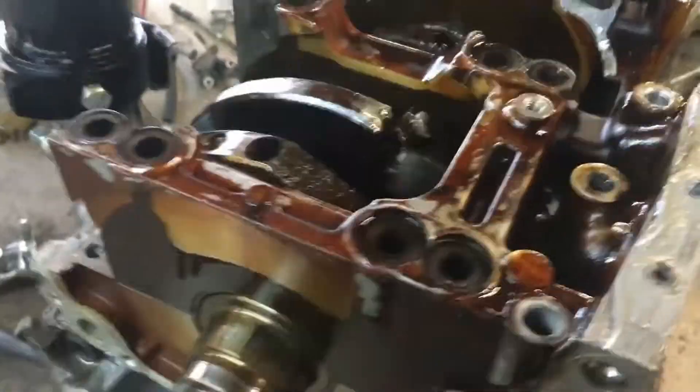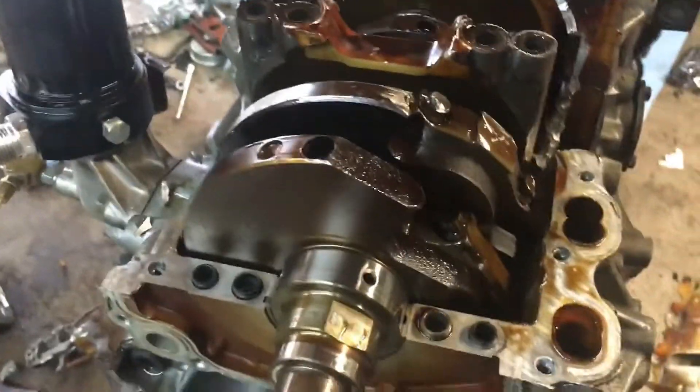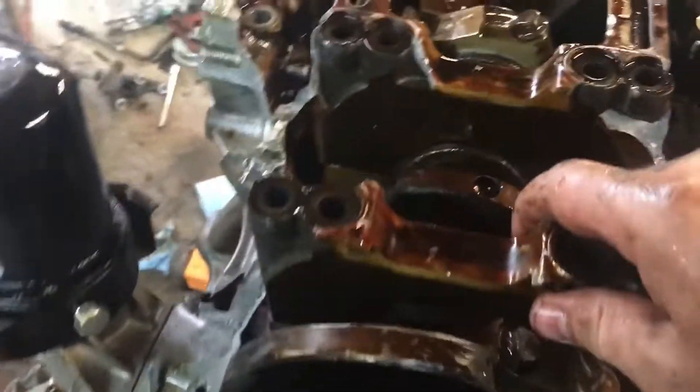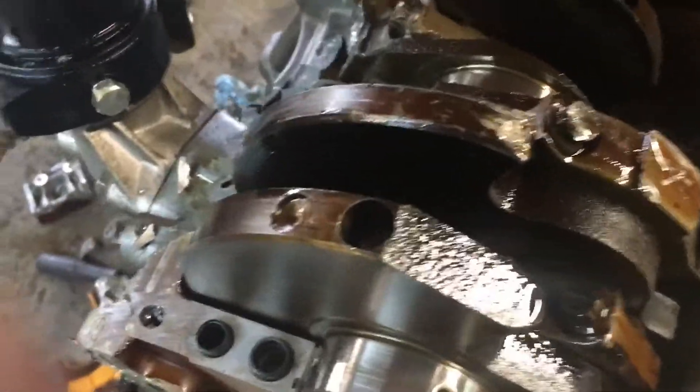We got all these out and as you can see the back half of the block is still attached to the engine stand. This is a two-piece block with that girdle — this is the front half of the girdle. So three pieces — cut the block into three pieces. It's a pretty hefty main cap, that's not hefty anymore.